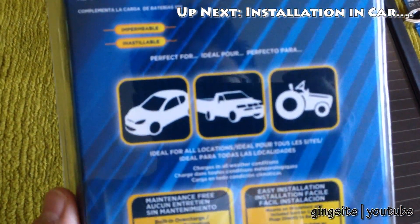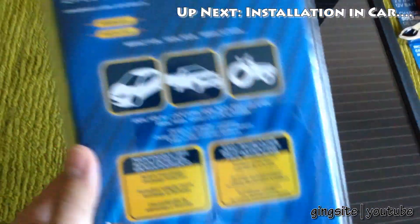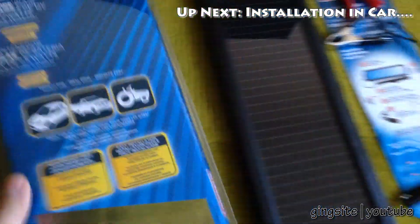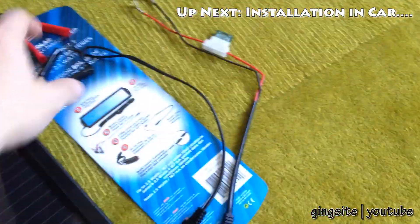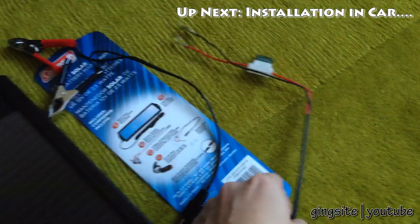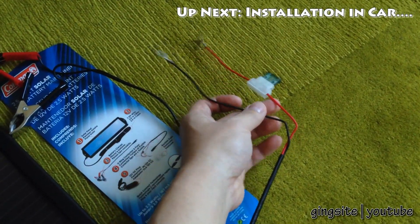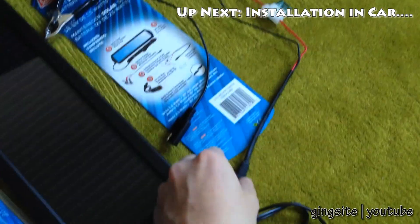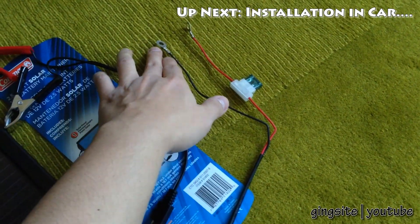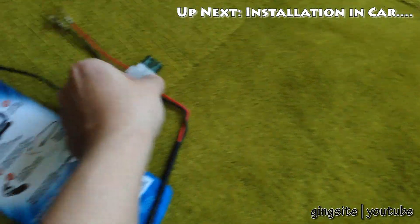According to the package, it's ideal for cars, trucks, farm equipment, motorcycles, whatever you want. Out of the box, it comes with alligator clamps, and also a battery terminal connector where you hook it up directly to the battery terminal by taking off the nuts, putting this in, and screwing the nuts back on. That connector also comes with a fuse.